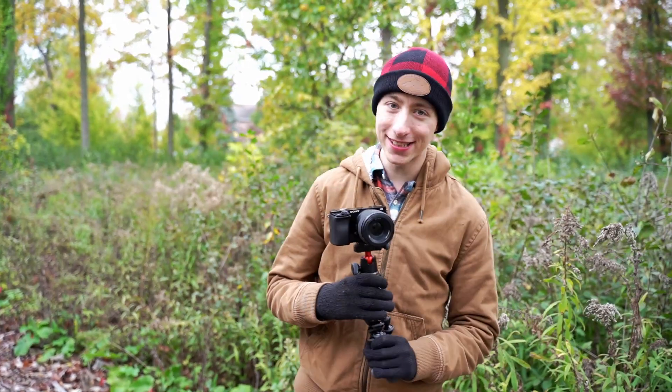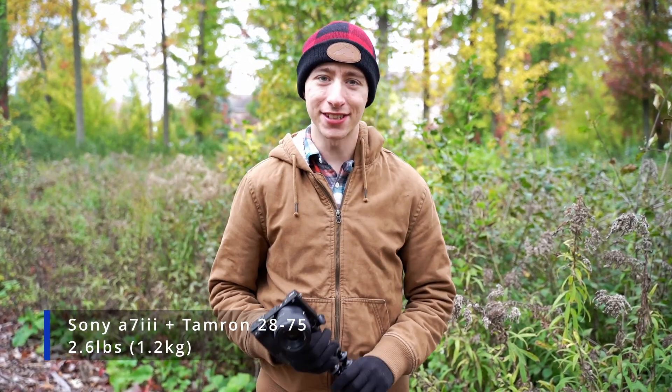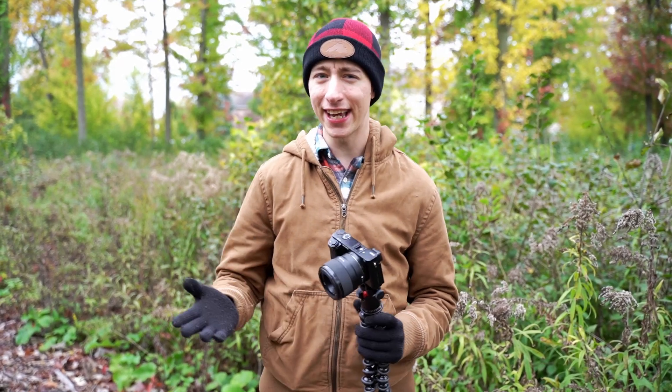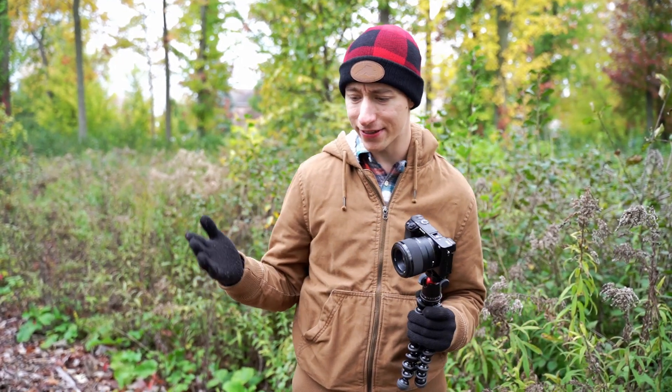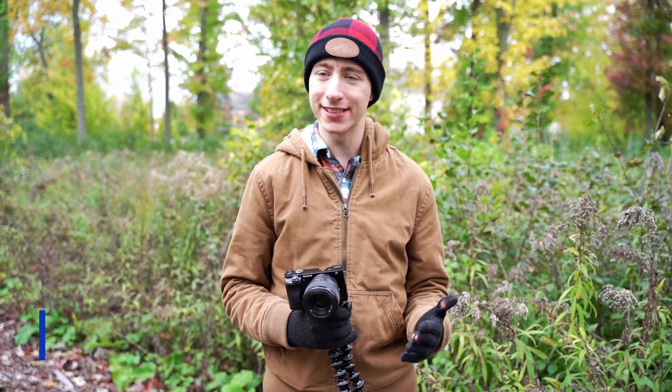The official rated capacity that Joby — that's the company that makes it — lists for this is 6.6 pounds. My Sony a7 III with my Tamron 28-75, which is being used to shoot this video, weighs a little bit less than three pounds. I'll have metric conversions on screen. So I decided to go with the 3K Pro over the 3K. The 3K handles about three pounds, hence the name. I chose the 3K Pro for the flexibility to add bigger lenses in the future.